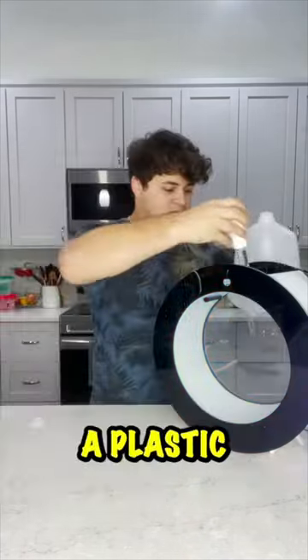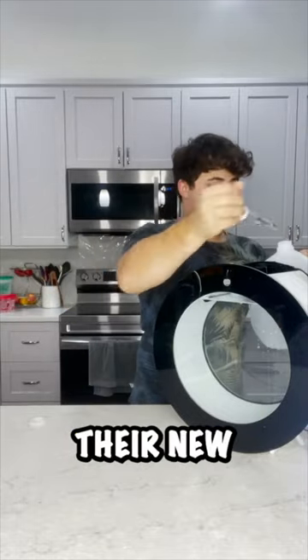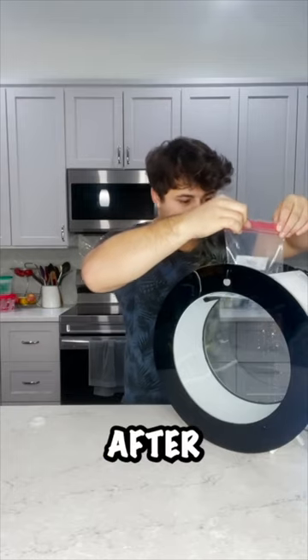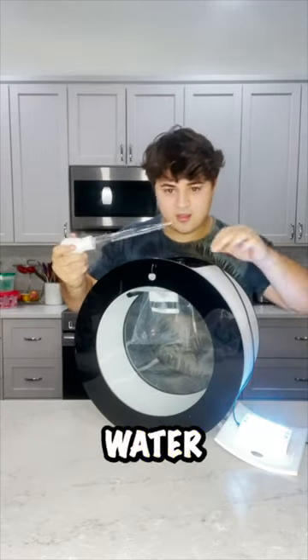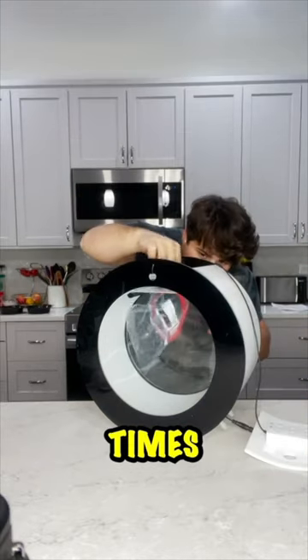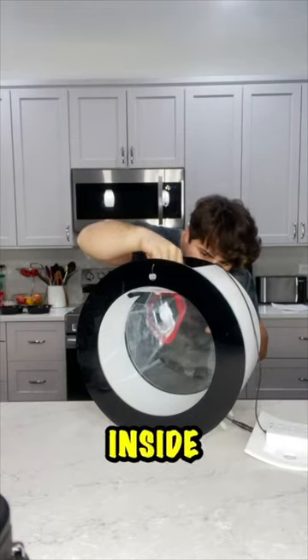I started by pouring them into a plastic bag to acclimate them to their new tank. I had to remove some of the water from the tank to fit them inside. After them being in the water for 15 minutes, I then added water from the tank into their water and repeated the process 8 different times. Then it was time to pour them inside the tank.